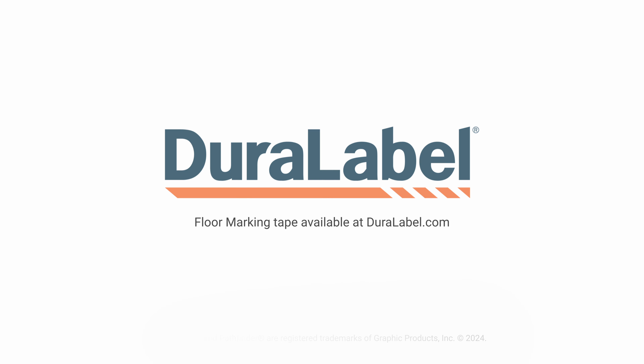After removal, you are now ready to start prepping and cleaning the floor so you can apply your new DuraLabel floor marking tape.